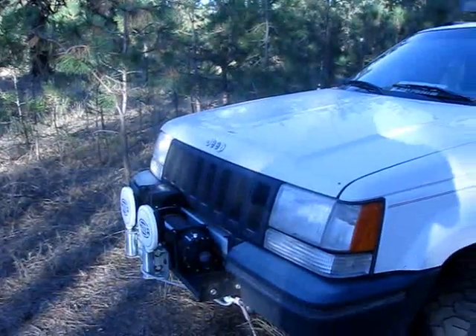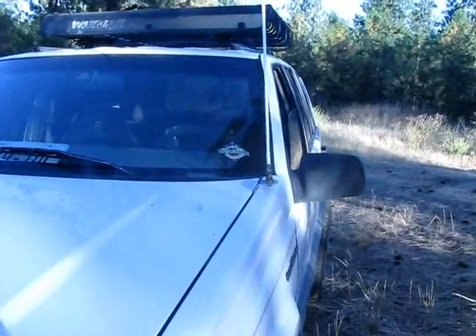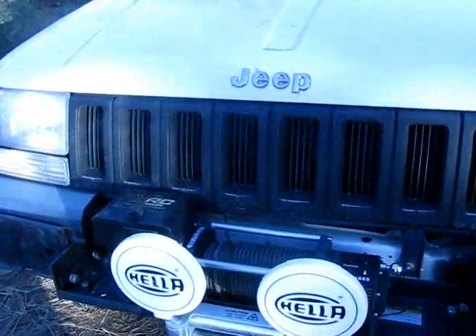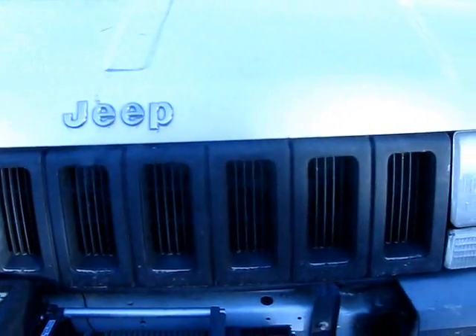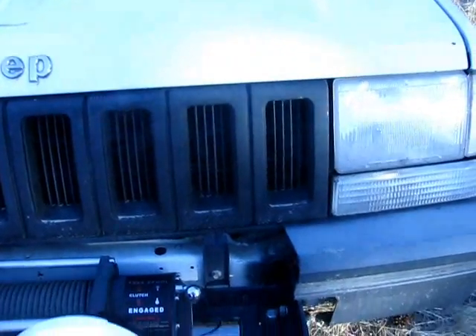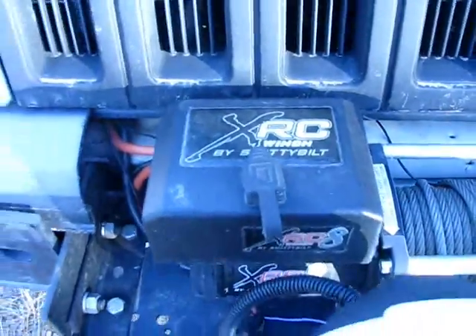As you can see I've got the CB antenna mounted up on my hood — that's all wired up and working. This is a '95 Jeep Grand Cherokee Laredo. It had a lot of chrome, as you can see with the chrome Jeep badge there, and I'm in the process of changing all that out. I had a chrome grille but I went to the junkyard, picked one up — I think it was green — sanded it down and painted it black. And this is actually a Christmas present from my girlfriend: the Smittybilt XRC 8,000-pound winch.